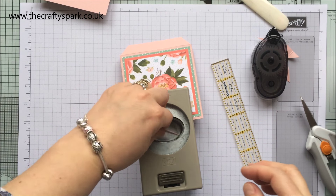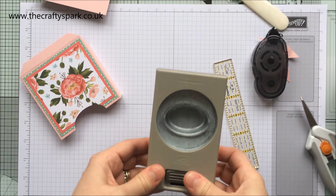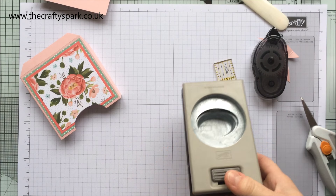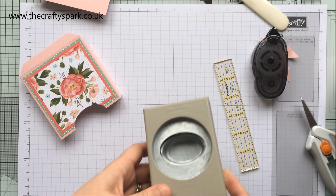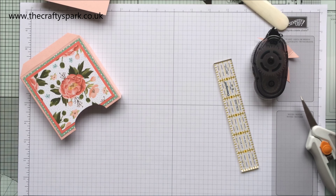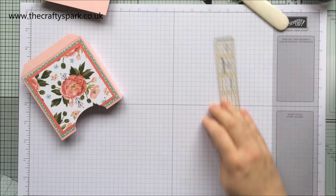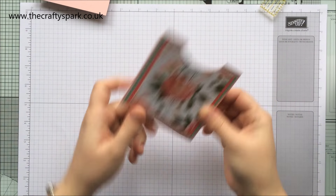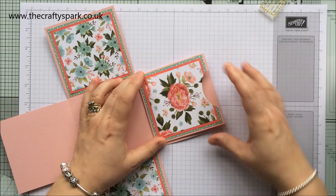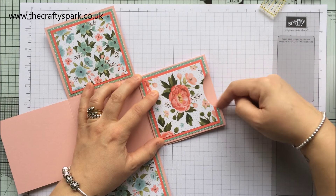I'm lining it up using the sides of my punch, going down roughly about half the length of the punch, making sure I'm relatively central without measuring. Three layers of paper and it's still stiff — wow, that was a bang! But it did it, and my punch still works.